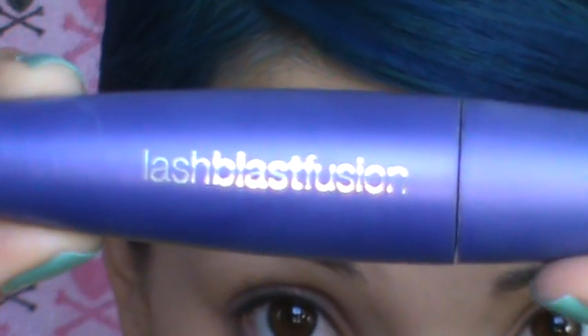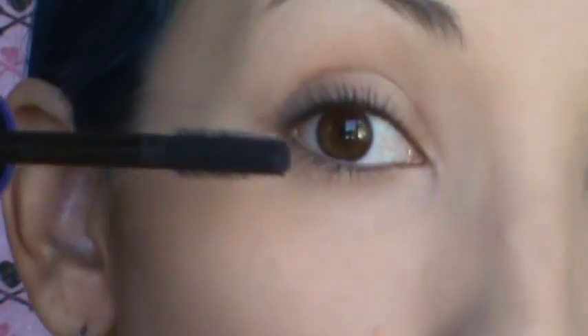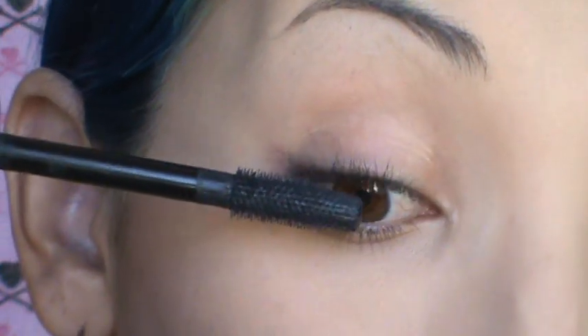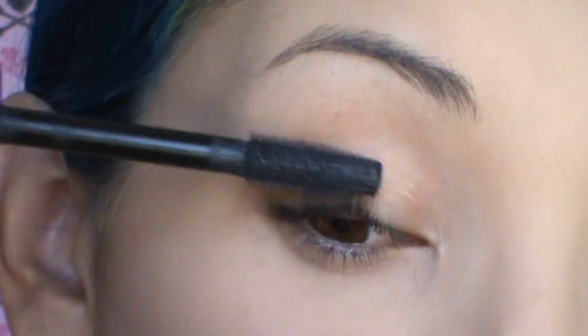You can already see the difference that curling your eyelashes makes. I'm going to use my favorite mascara at the moment, which is Lash Blast Fusion — in black. First thing you want to do is with the middle lashes, the ones right above your pupil, coat your lashes straight up.